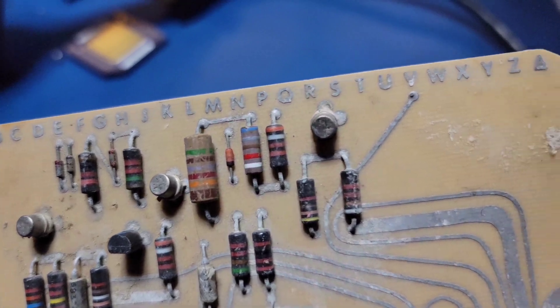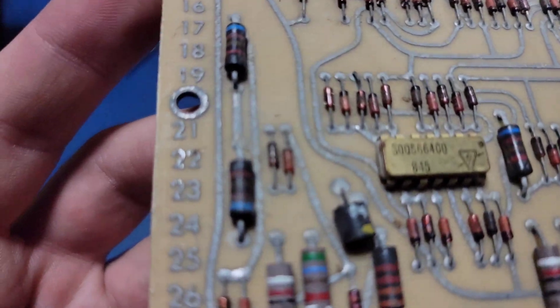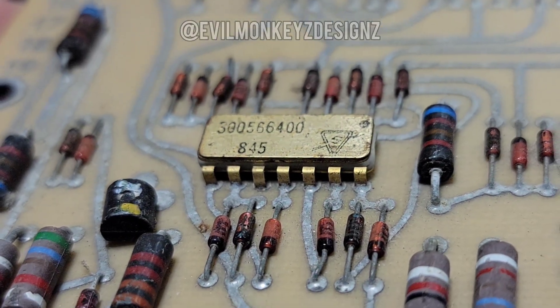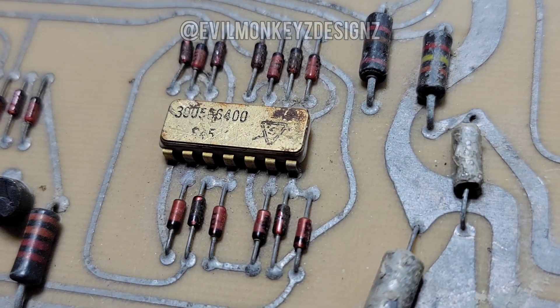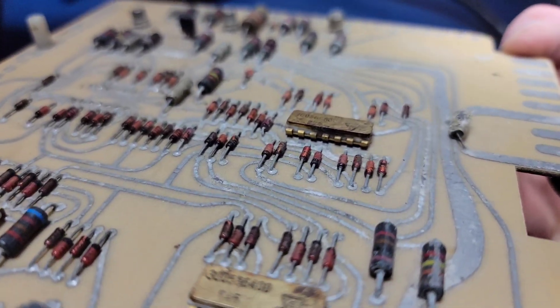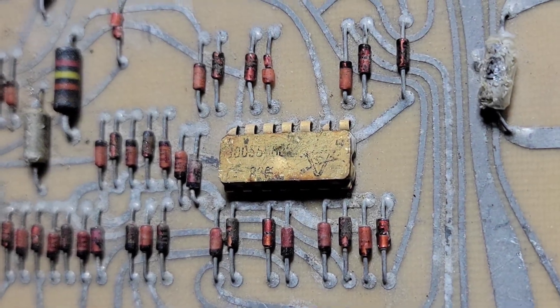I came across this board as part of a scrap lot on eBay, and it was actually the reason I bought it. I noticed these three Golan ceramic DIPs, and my curiosity ultimately got the better of me. I could tell by the logo that they were made by Sylvania, and figured they must be really old based on the rest of the circuit board. Sadly, I could not determine anything from the numbers on the tops, so I decided to open one up to see if I could learn more.